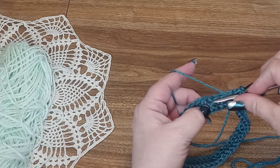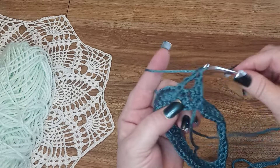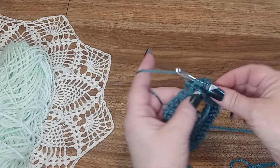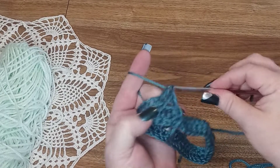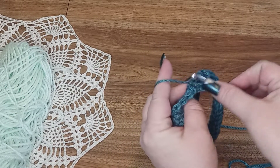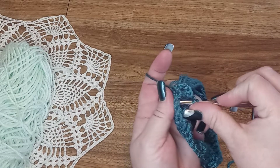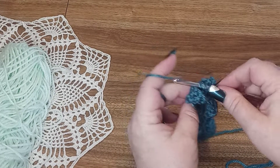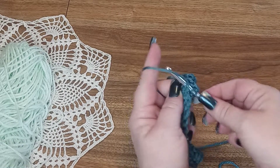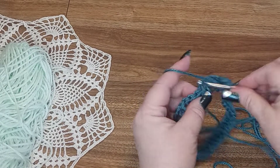You do want to treble crochet because it's going to create the chevron effect. We want a second treble crochet front post in the next one. Now we're going to go back and pick up the two we skipped with two regular double crochets — you can turn it so you can see the stitches you skipped. Do one regular double crochet in each of those skipped stitches.